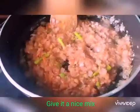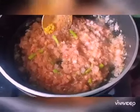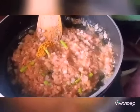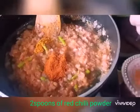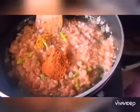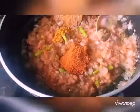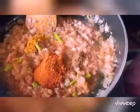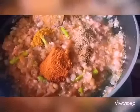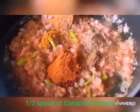Now it's time to add the seasonings: half spoon of turmeric powder, around two spoons of red chili powder, half spoon of cumin powder, half spoon of coriander powder, and finally half spoon of garam masala.